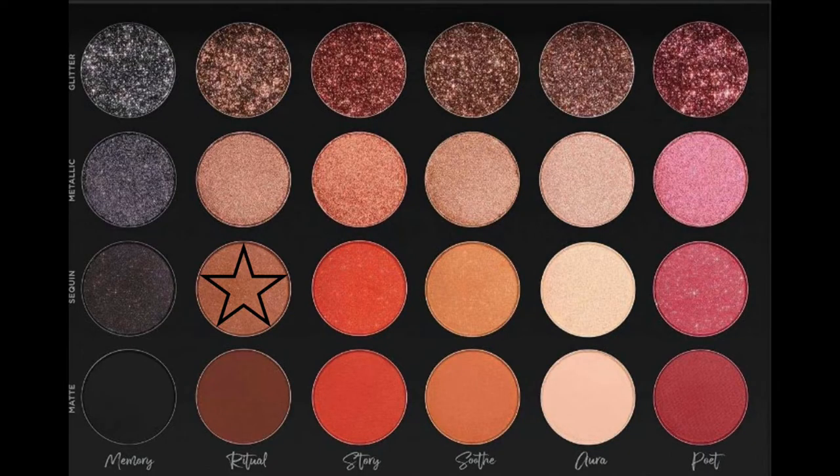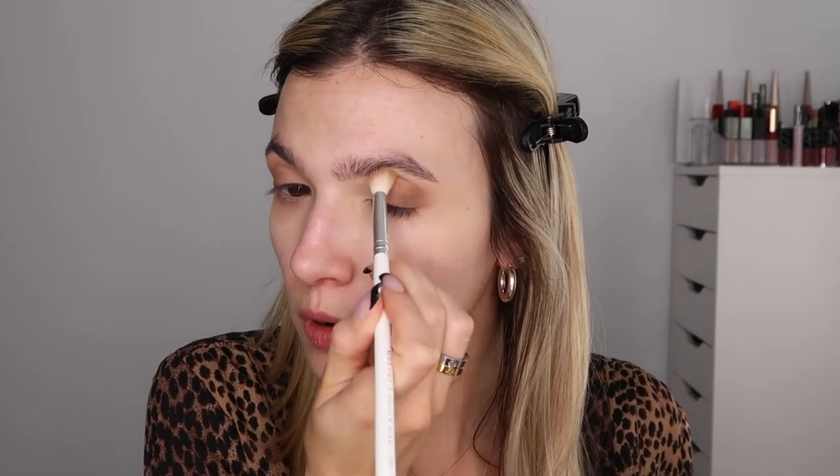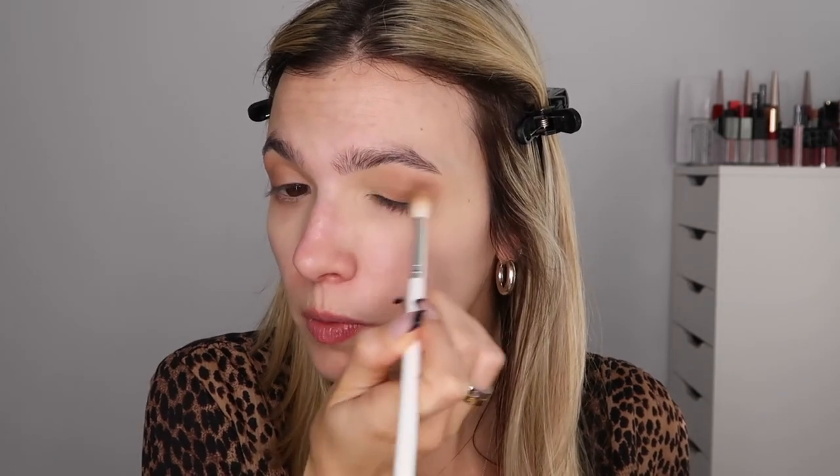I definitely want to intensify this a little bit more. Using a smaller brush, I'm going to hop into Ritual Sequin and pat this on the outer third of the eye, then go back in and blend. I want to make this a little bit smokier — I want to bring the drama today. Back in with that brush, just blending it out. If you're going to add another shade to the look, you just got to blend it. This is going to make the outer third of my eye a little bit darker.